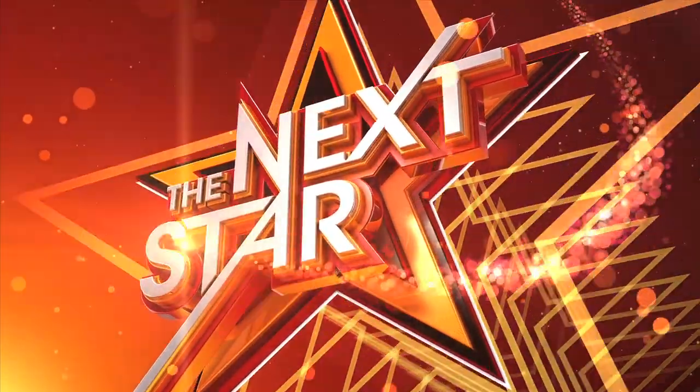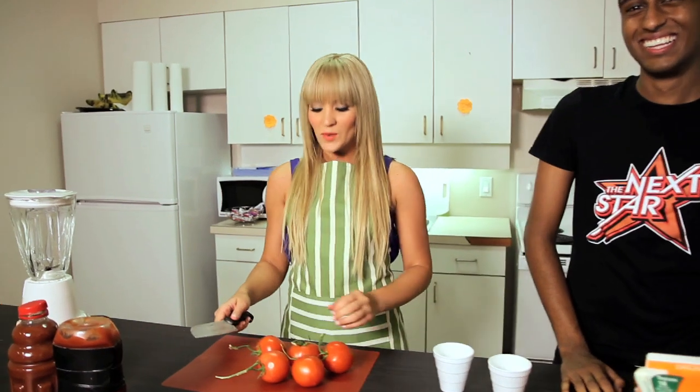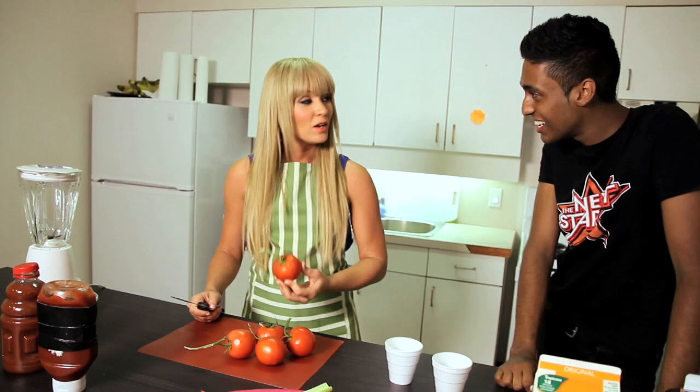They're setting up the kitchen right now because supposedly there was a rumor that I knew how to make a tomato smoothie. Hi, this is Tara - welcome to my cooking segment. We're going to start with our tomatoes.